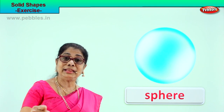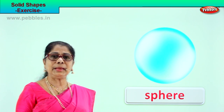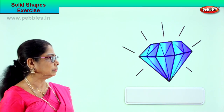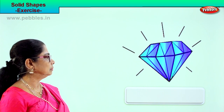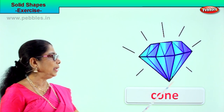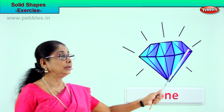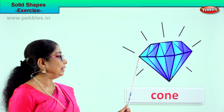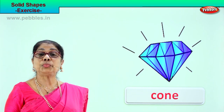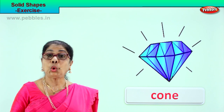Now you are learning to identify solid shapes. Shall we look at another? Look at the big diamond stone — look at the shape. You see it is a huge stone, and the bottom is the shape of a cone. How do you spell cone? C-O-N-E. The diamond is in the shape of a cone.